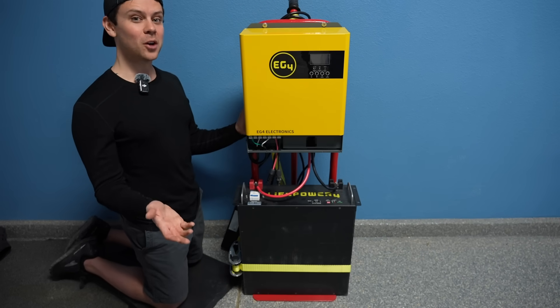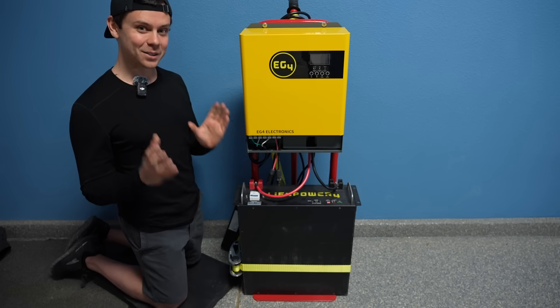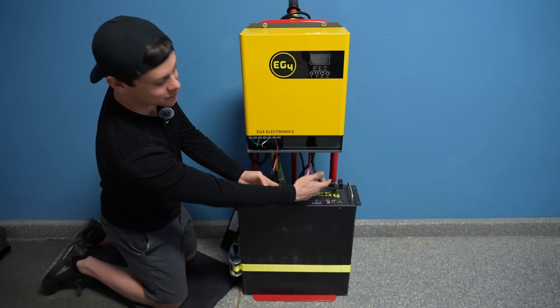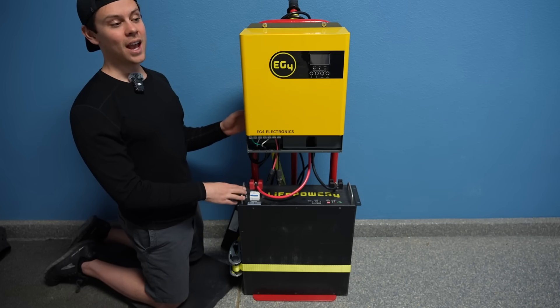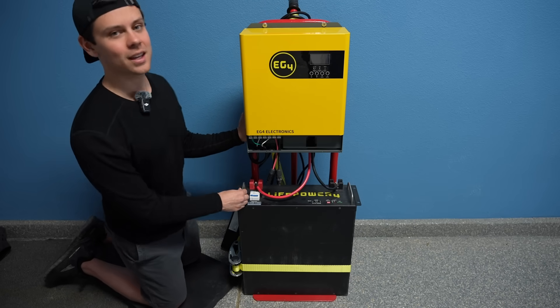I hope you guys like this video. I tried to make it as beginner-friendly as possible — everything is just a couple of wires and that's it. Please let me know in the comments if you have any more questions, and I will see you in the next video. Thank you, bye.